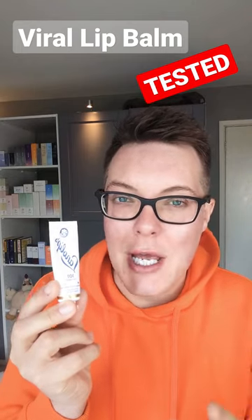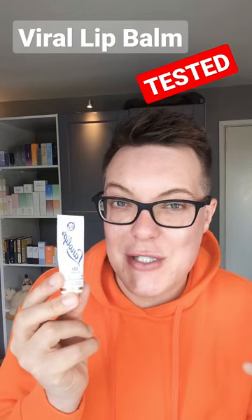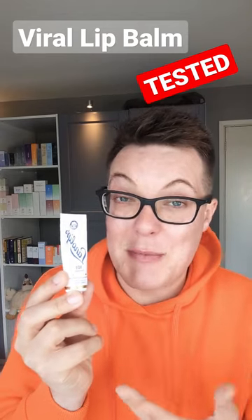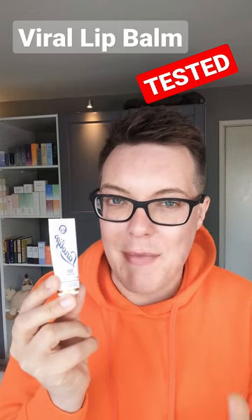This product is the Lanolips 101 Lip Balm, a viral skincare product that's doing the rounds over on TikTok and Instagram, with people praising its ability to get your pout on point, deeply nourish and hydrate the lips, and to smooth everything out. It's also supposed to be a super versatile product that you can use on any dry skin areas from top to toe on the body.